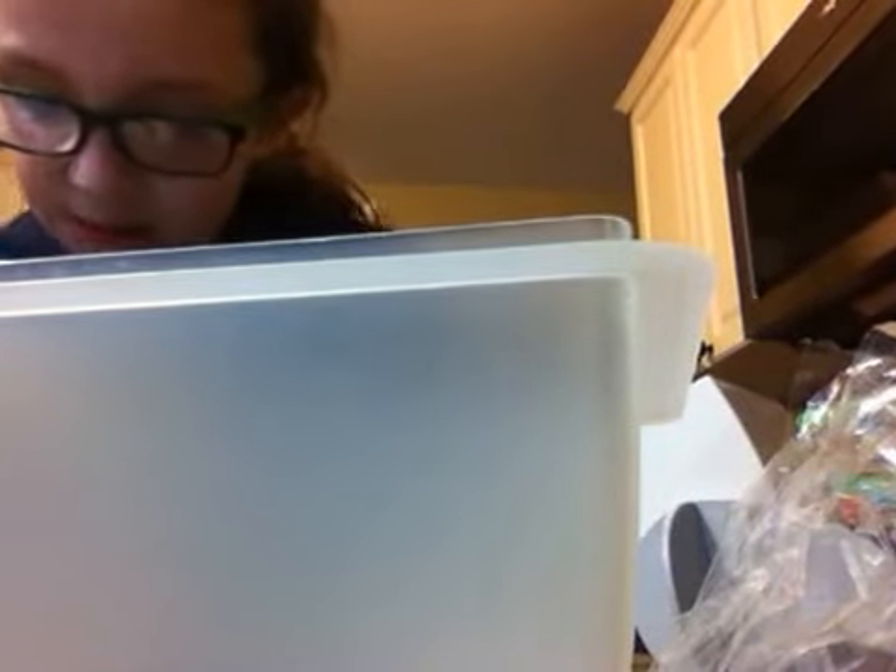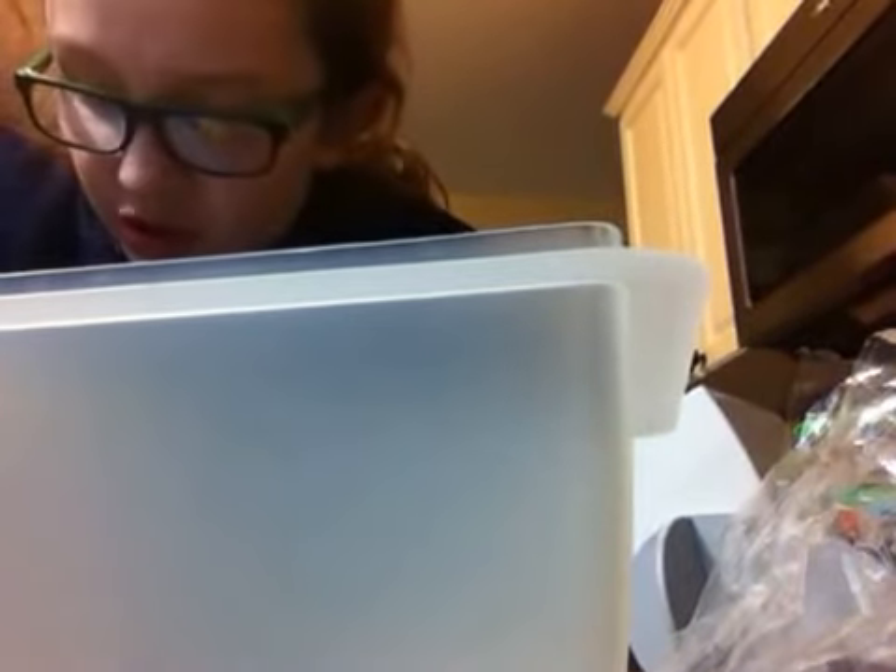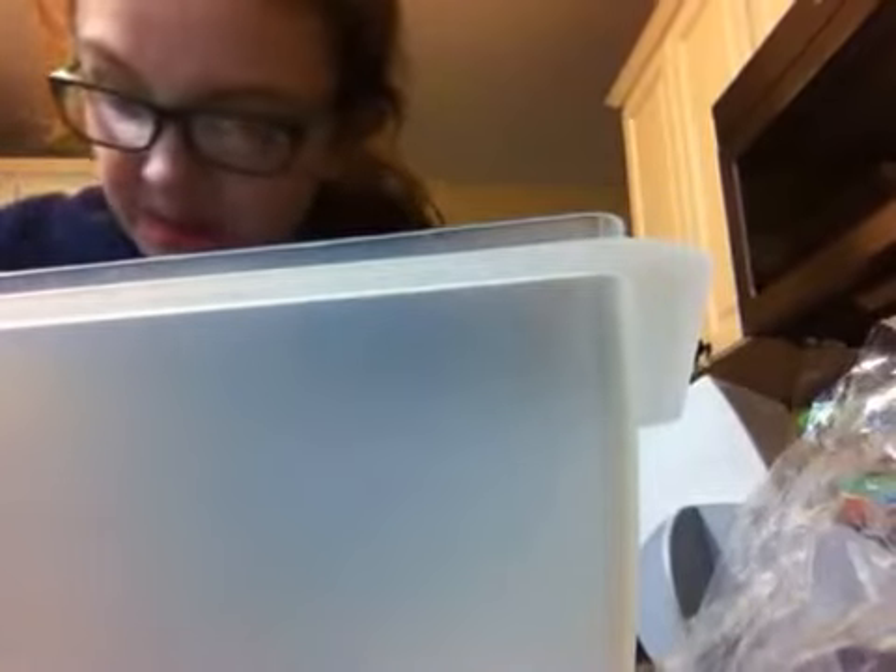Maybe the size — if you have the cheese that you put on sandwiches, like the just orange cheese you get at your grocery store, then you might use that size of cheese. Not that exact cheese, but that size — just the size of this.